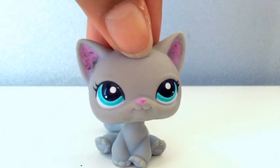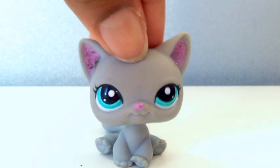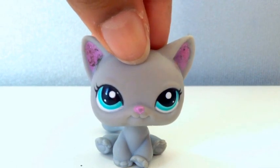Hey guys, Kelly here. Today I'm going to be showing you how to make the nerd glasses that you saw on the thumbnail and at the beginning of this video. So let's get started.